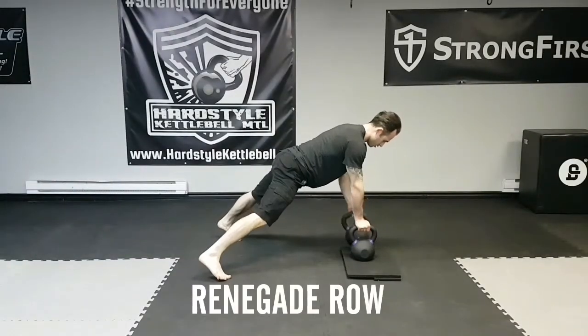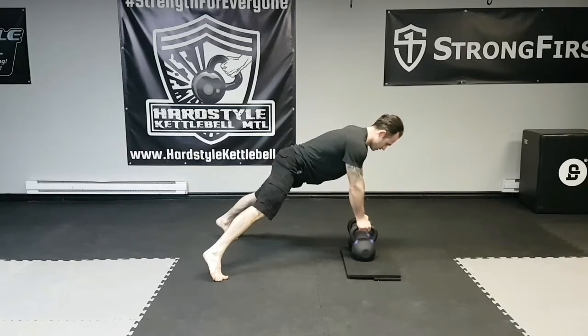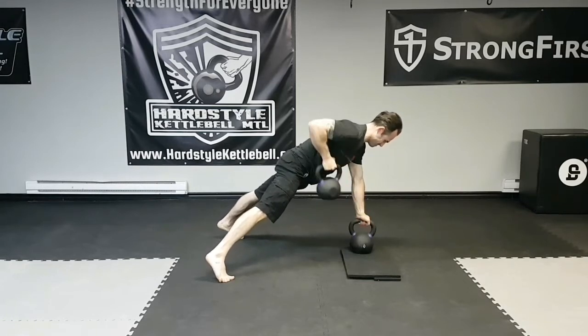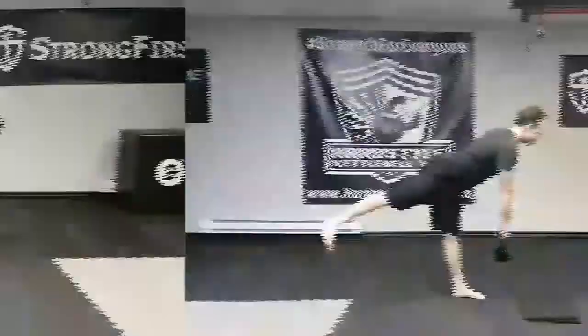In the renegade row, when you row, try to avoid the kettlebell twisting your body. You must plank, brace your abs, squeeze your glutes, contract your quads, push through your toes, and fight the rotation as you row.